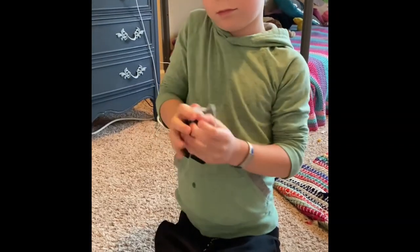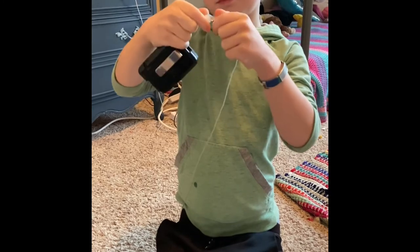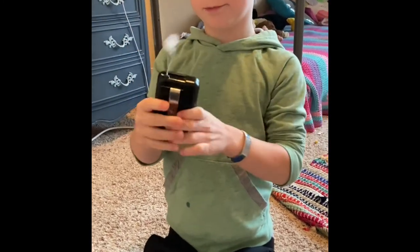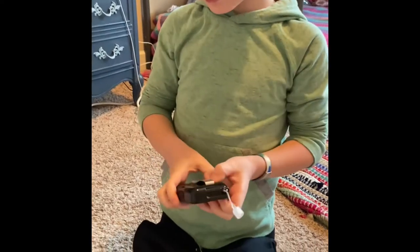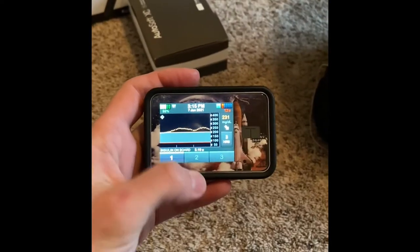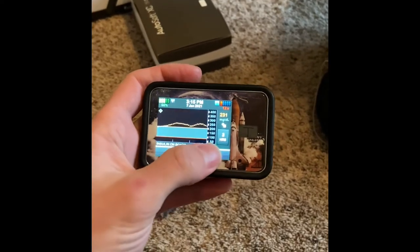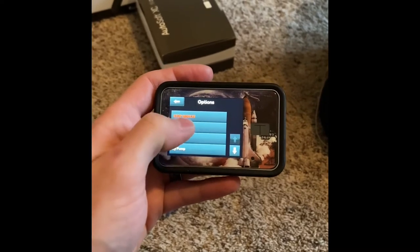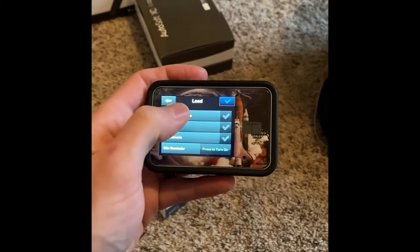So we're going to unscrew the pump from the infusion set from this old one. You only want to do that when you're changing because that will introduce air into the system. So once we get the pump, we're going to tell the pump that we're going to change the cartridge. Go to options, load, change cartridge.